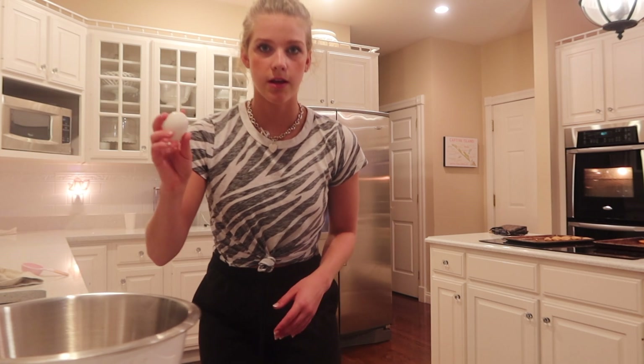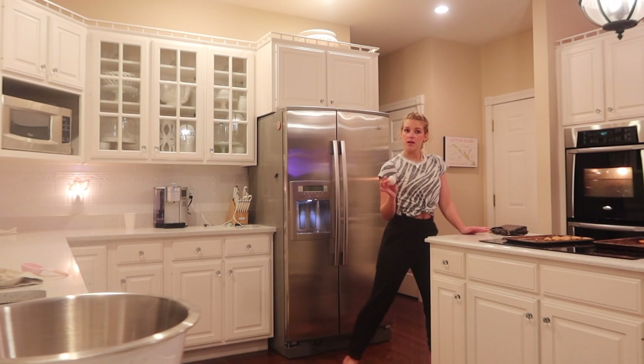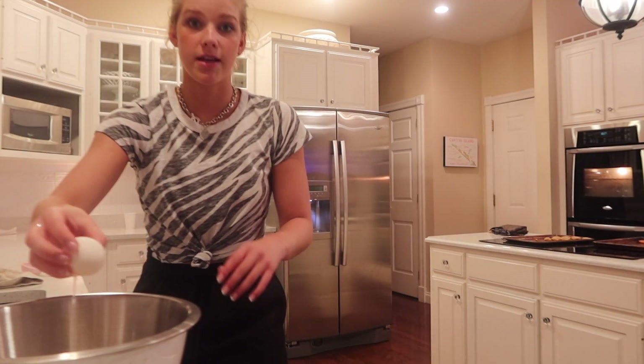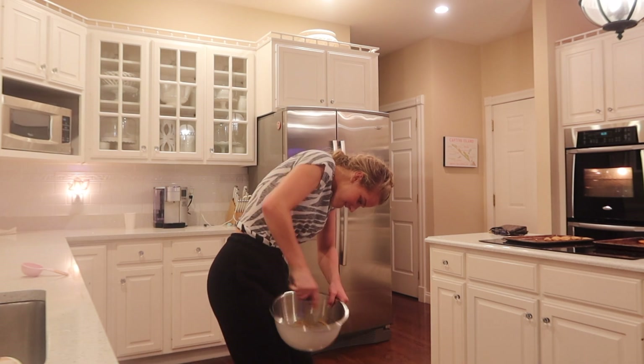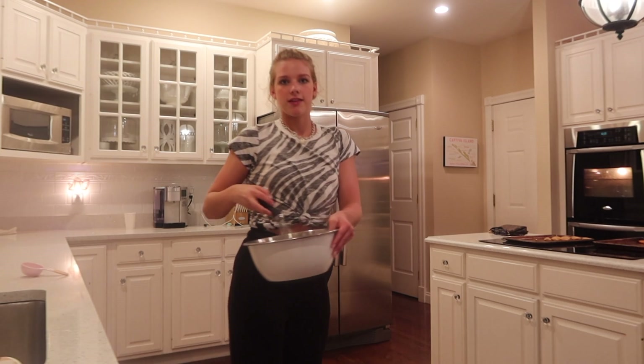Ready for these expert egg skills? Ow — tap it on the table. Now it's dripping on the carpet. This is bad. Okay, that's good.